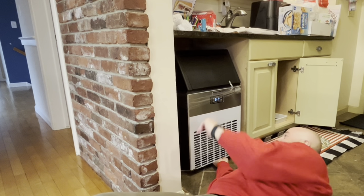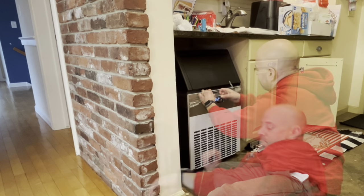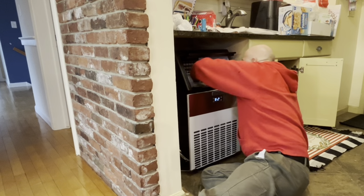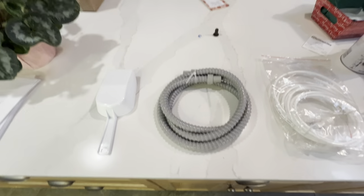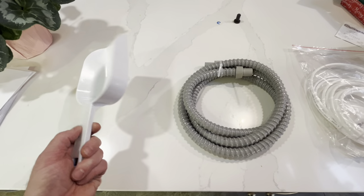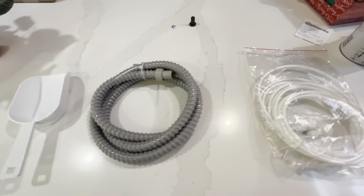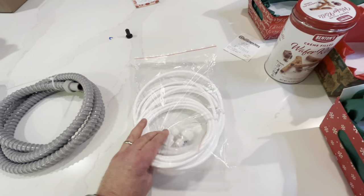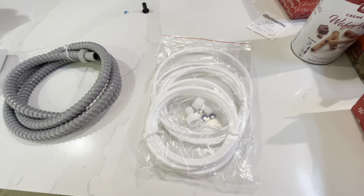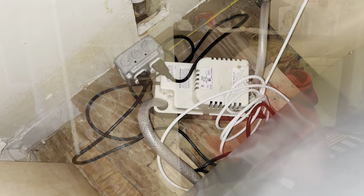I've got it in place and I just got the feet leveled, so we can go ahead and turn it on. When you buy the Yuhomi unit, there are a few items included: a nice scoop — I actually replaced mine with a metal one because I like to break up the ice and I think the plastic one would break. There was a drain line included, although I functioned my own with that condensate pump. They do supply some tools and parts to hook up a water line as well. Once my ice maker is all set up, this is what it looks like behind the scenes. There she goes.